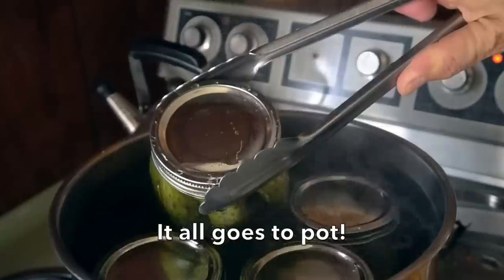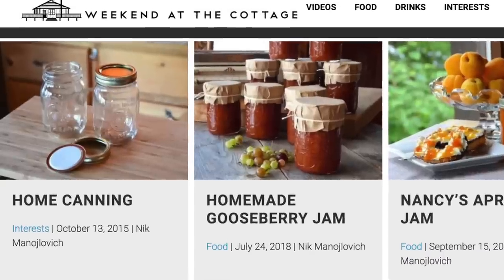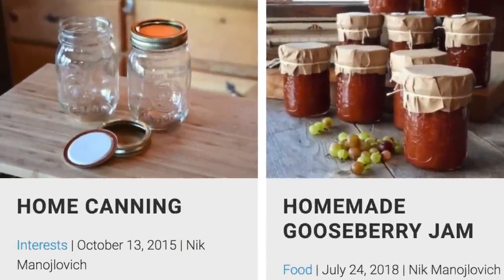Today it's all about canning. And if you've never canned before, click up here to visit Weekend at the Cottage — we have a really quick tutorial on how to do home canning safely.